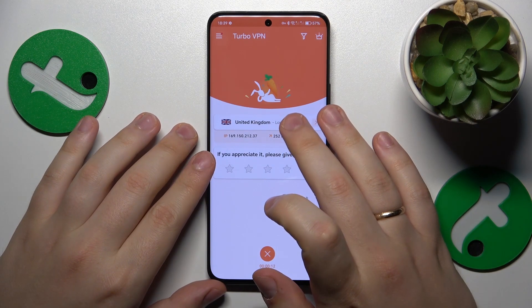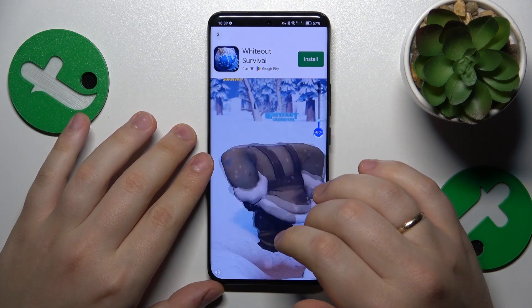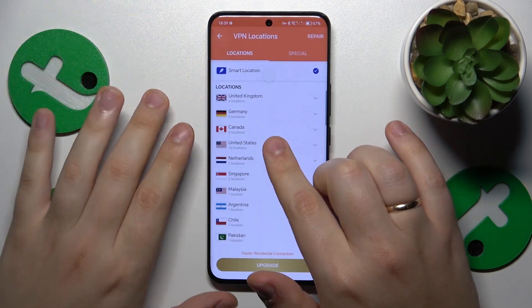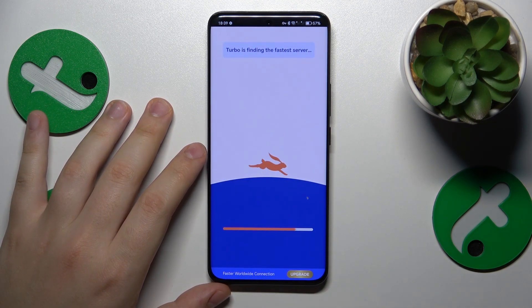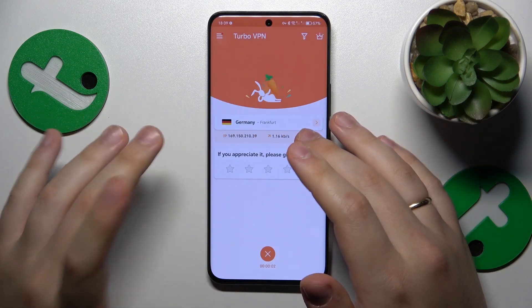While at it, you can select the server. I was connected to London, UK. Let me skip this ad real quick and reconnect to Frankfurt, Germany. And as you can see, the server was changed.